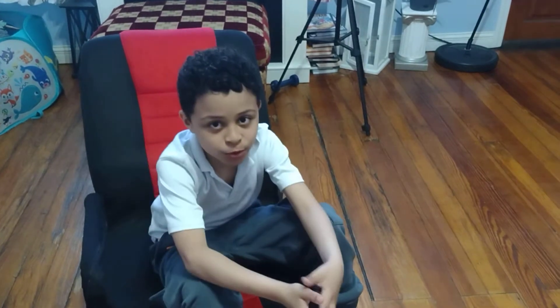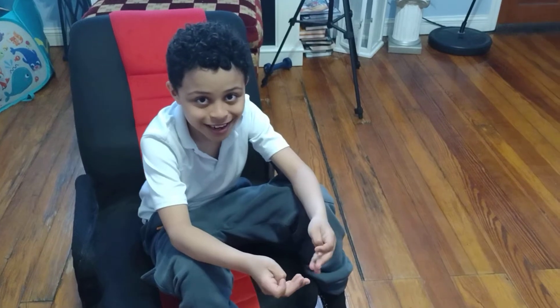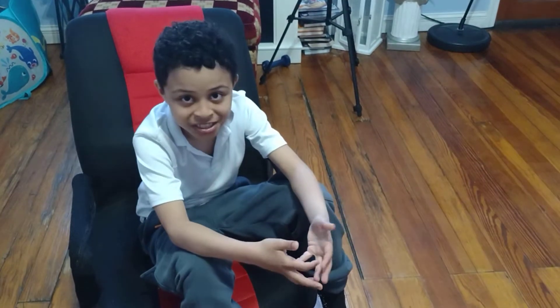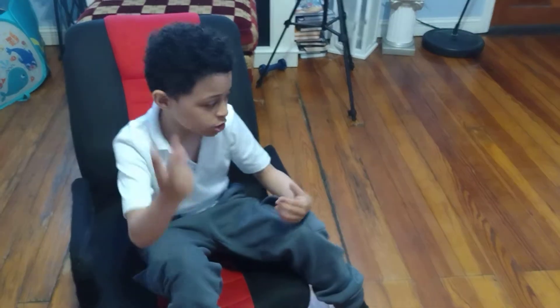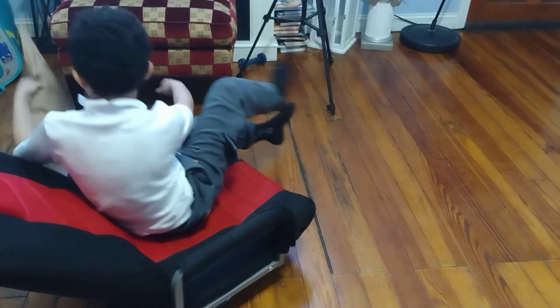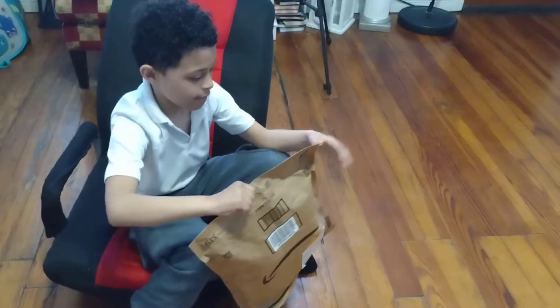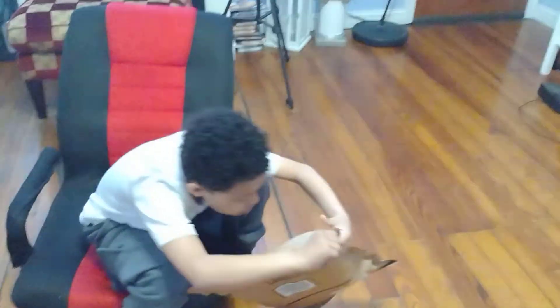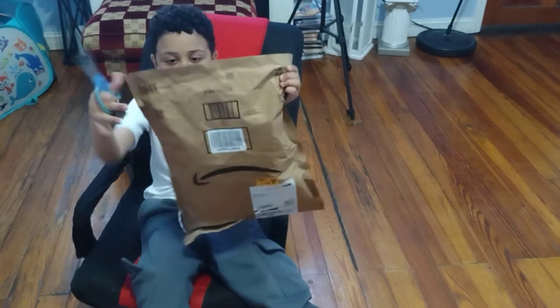What's up everybody, back with another episode of this world, and today we're doing an unboxing video. I'm not going to tell you what it is yet, but I'm going to turn around and get the package. Three, two, one — all right, let's open this. I need scissors. All right guys, I got the scissors now.